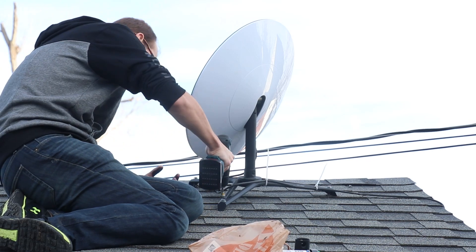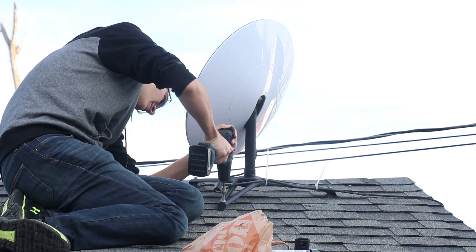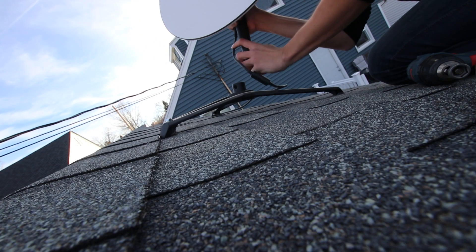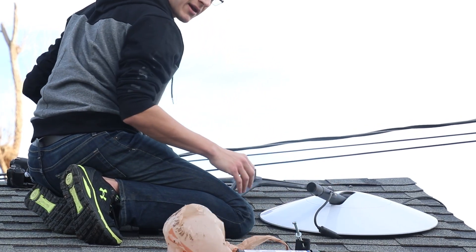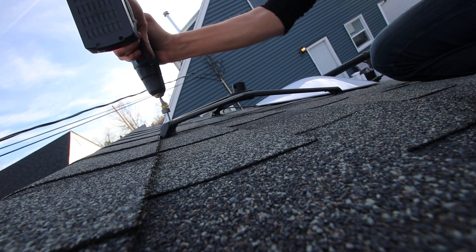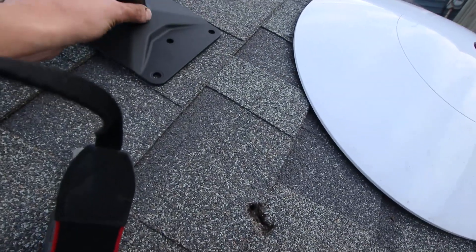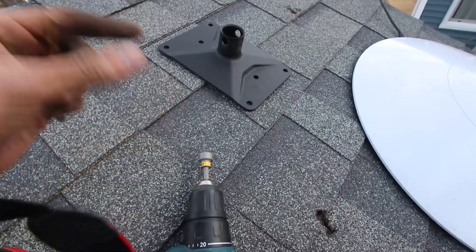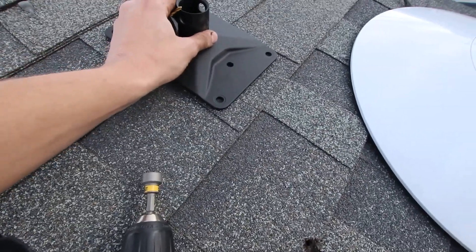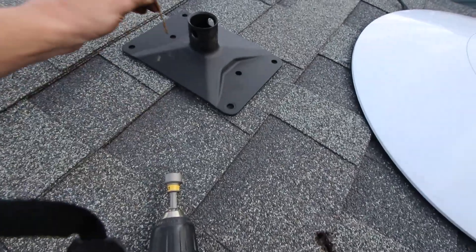First and foremost, you're going to take the old dish off. Officially speaking, you would take your Volcano Mount and match it up with studs sitting underneath. However, the wood underneath my particular roof is thick solid wood, not plywood, so I don't have to worry about studs. So what I'm going to do is drill my six pilot holes with the 5/32" drill bit.